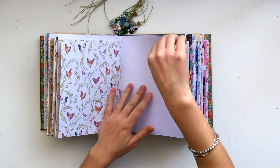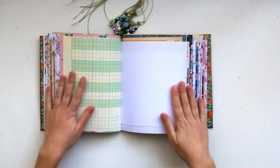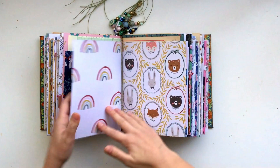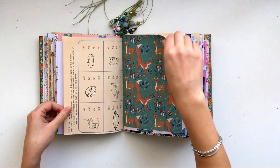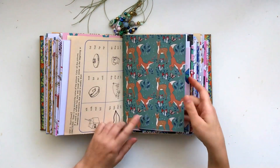Usually when I make my own personal journals, I try not to put too many papers, because when I do use it, it gets really, really bulky. But as always, I couldn't really limit myself too much, so it ended up with quite a lot of paper in here. I'll just have to see how I go as far as it getting bulky. This is another one of my papers.